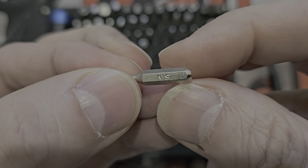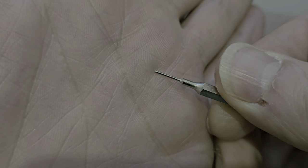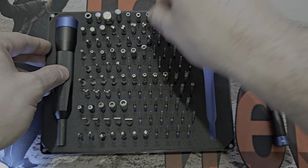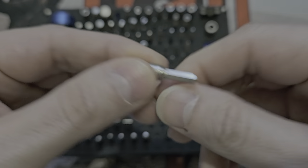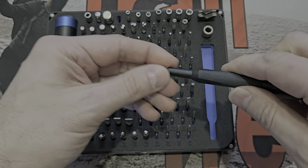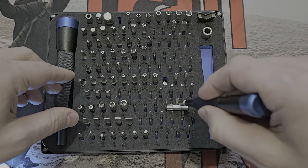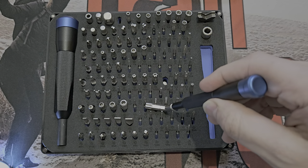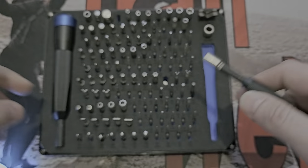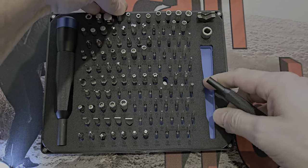There's a SIM ejection tool on a 4mm shank — you'd push that into a mobile phone to pop out the SIM tray. And there's the magnetic pickup bit — you pop that in and you can reach down and retrieve a dropped screw. I've actually used this — it's pretty cool. I just wish they'd put in an extendable version too, because sometimes things drop way down, but it's a nice added feature regardless.